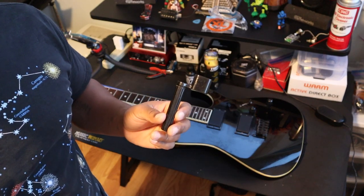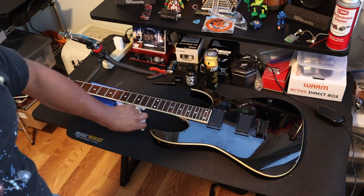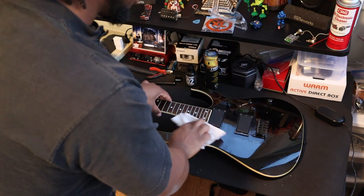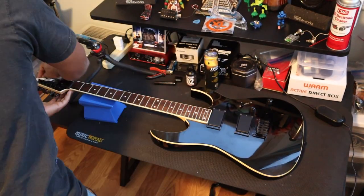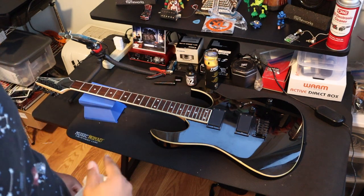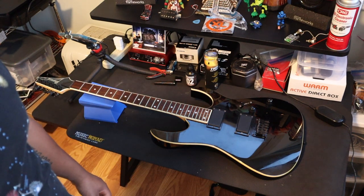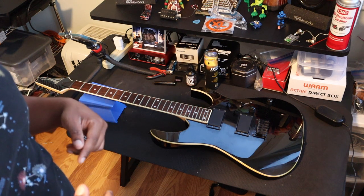First thing I would say is to clean up the guitar — just wipe away any crud, anything that should not be on the guitar since you have the strings off. I've already cleaned the fretboard beforehand so I'm not gonna do it in this video. If you want a video showing how to do that, leave a like or tell me in the comments and I'll be sure to do that.